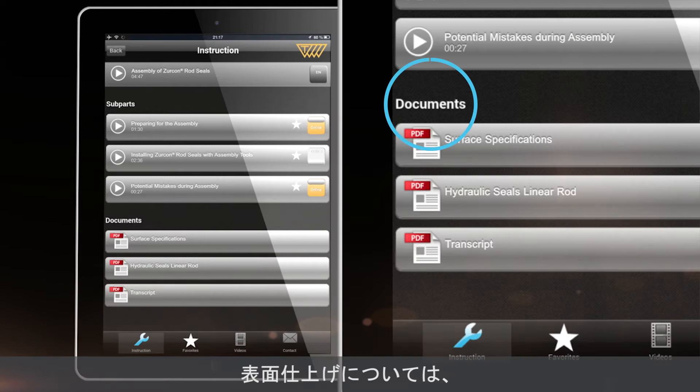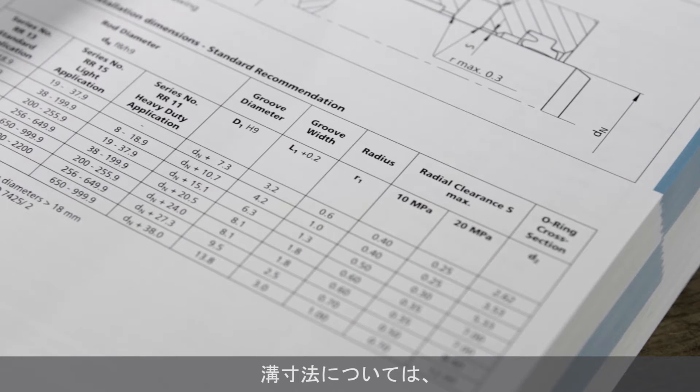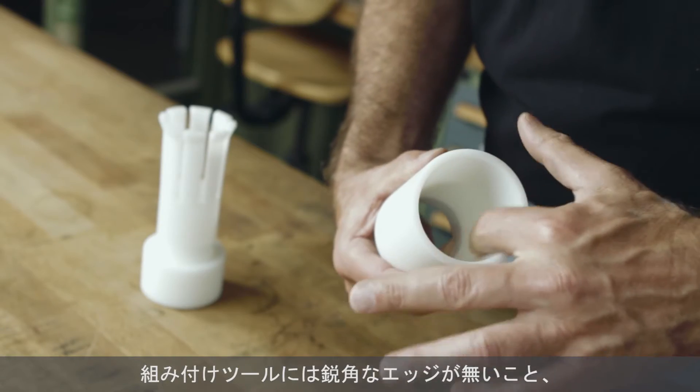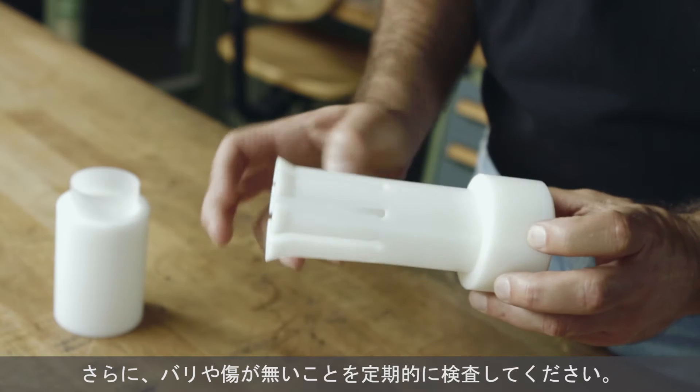See surface specifications in the app and groove dimensions in the hydraulic seals linear catalog or on the Trelleborg Sealing Solutions homepage. Assembly tools must not have any sharp edges and should be routinely inspected to make sure they have no burrs or scratches.